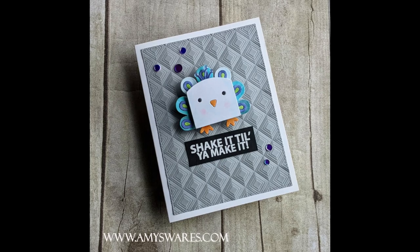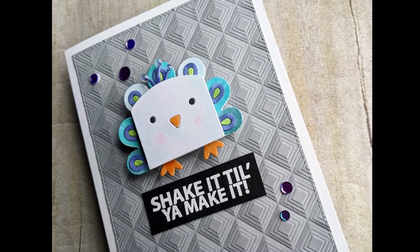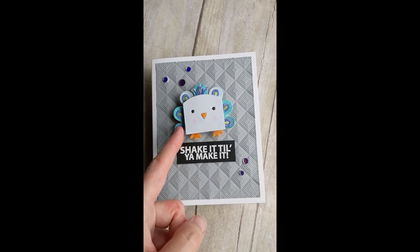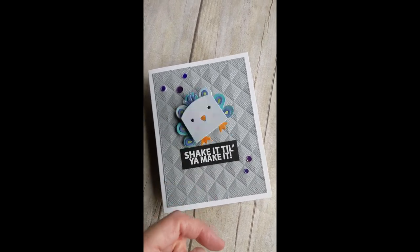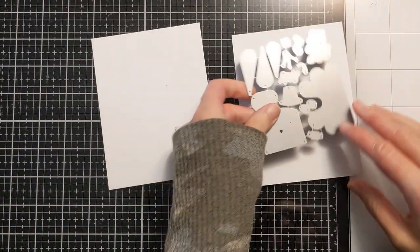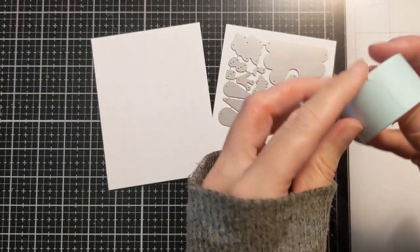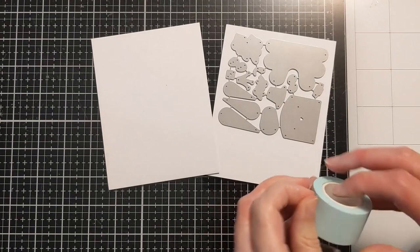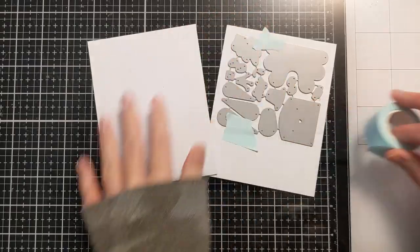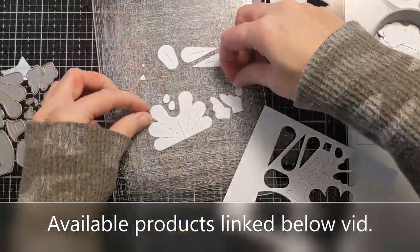I have a couple photos here of the finished card and it's actually on an action wobbler. You'll see it's got a fun little spring that the peacock is on and it kind of bounces around on the finished card. I'm just going to go through the process — you're going to see me struggling with these little tiny fiddly bits, which is not normally my jam. I have no idea if the die is still available but if it is I will link it below in the video description box with all the other items.